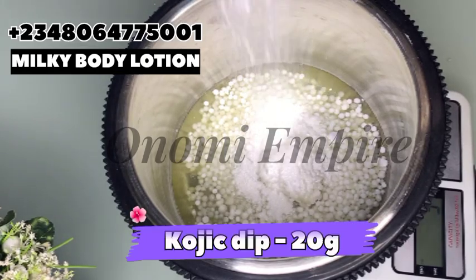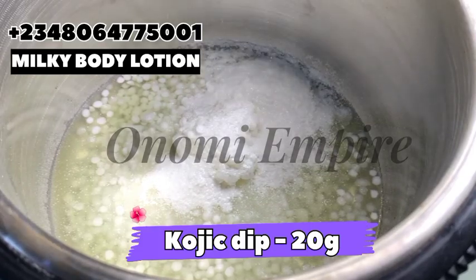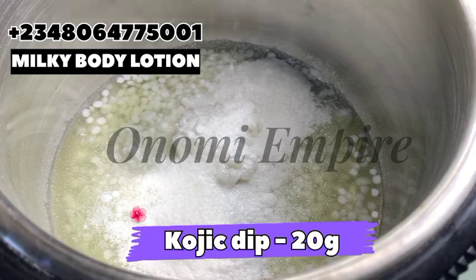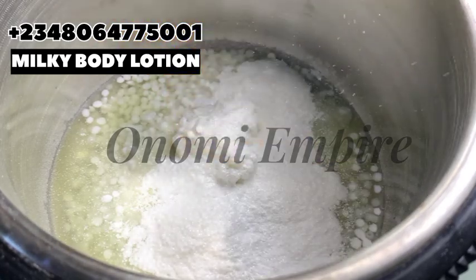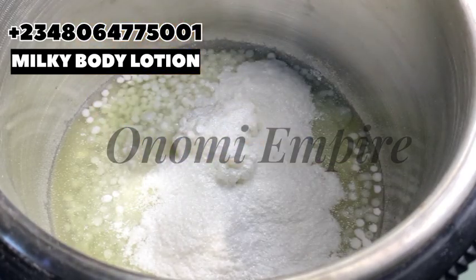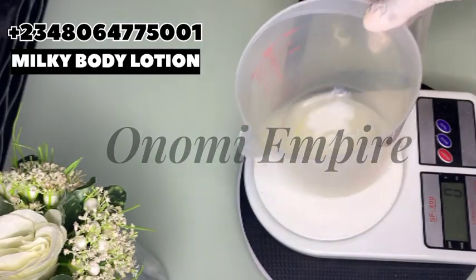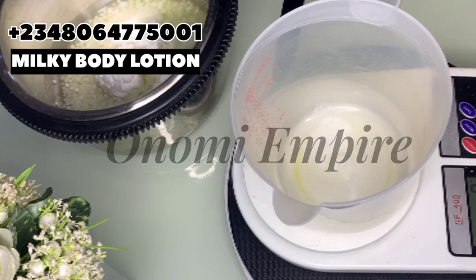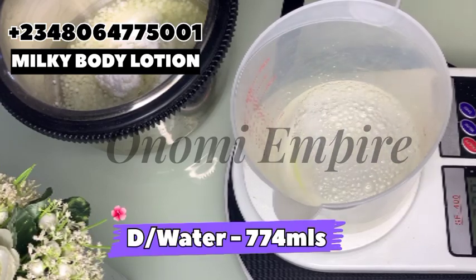Next I'm adding in my kojic dipalmitate. I use kojic dip powder — you can add seam white powder to this if you are making this particular formulation; I ran out so I'm just using only kojic dip. Kojic dip helps with hyperpigmentation and dark spots — this will help to brighten your skin and give you a flawless and amazing skin. We are going to double boil this. Remember, kojic dip can be dissolved in oils, that's why we're adding it to our oil phase.